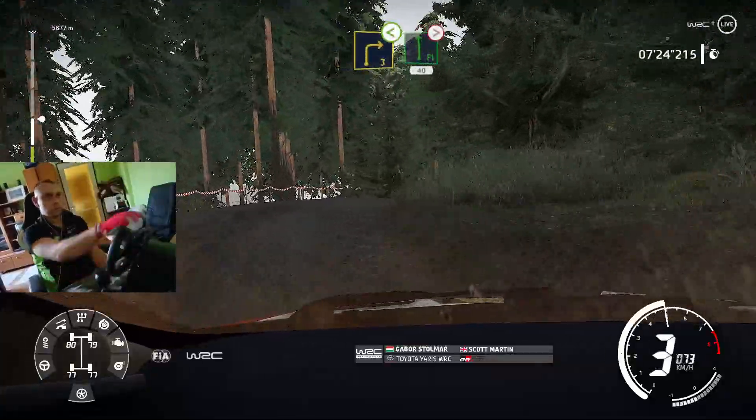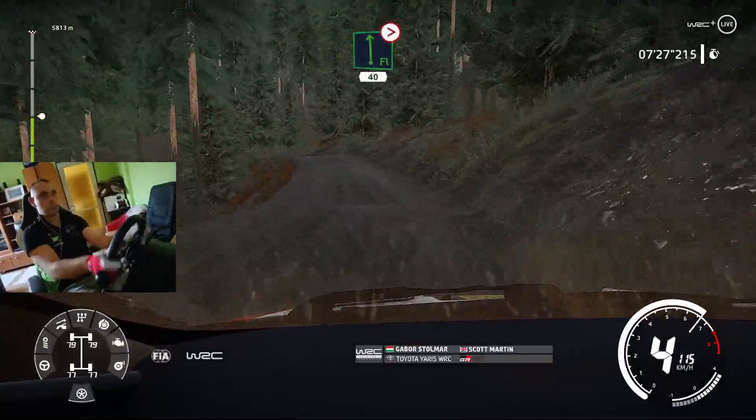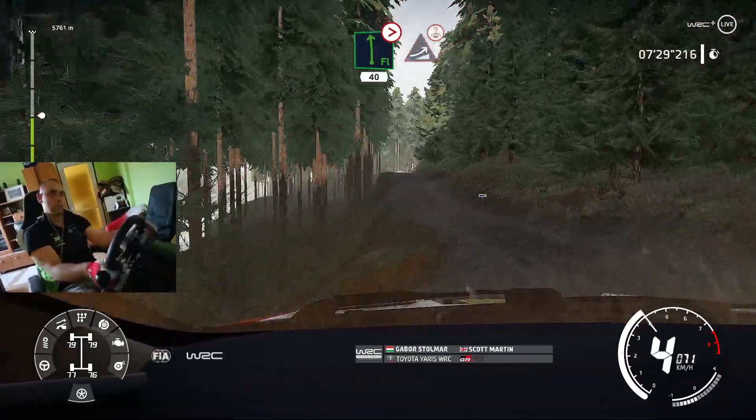Into caution, flat left, tightens, 4, over bump, 40, keep middle, for jump, over crest.